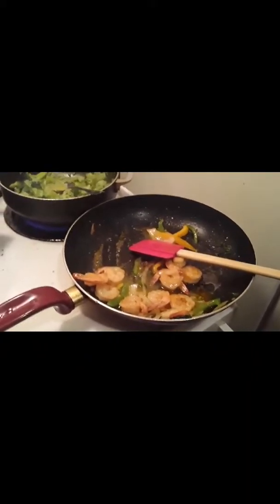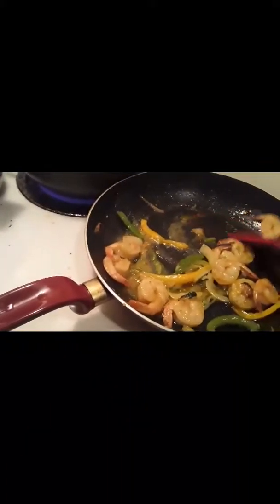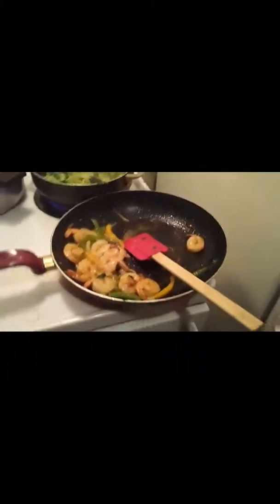Those shrimp are coming along good. Now I'm going to add the cheese to the broccoli — I want it to be like that Boston Market cheesy broccoli. That's why I have water at the bottom, so it can be kind of like that. Hopefully it comes out really good; it looks good already.